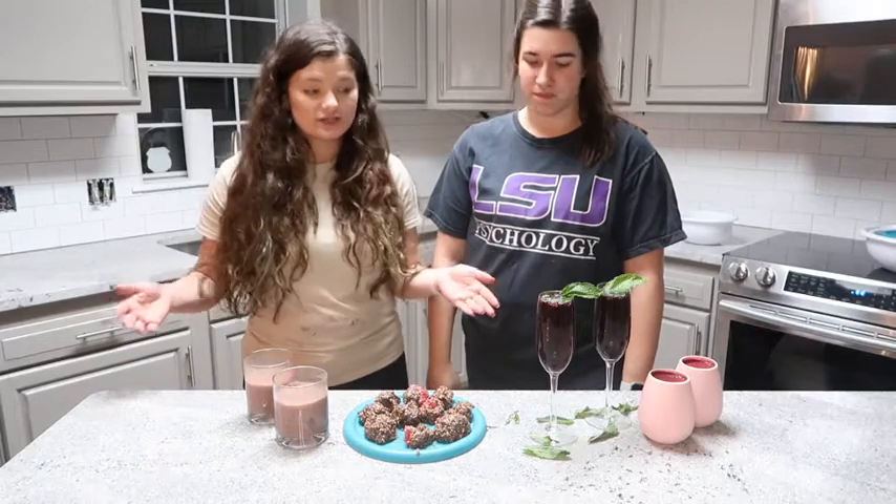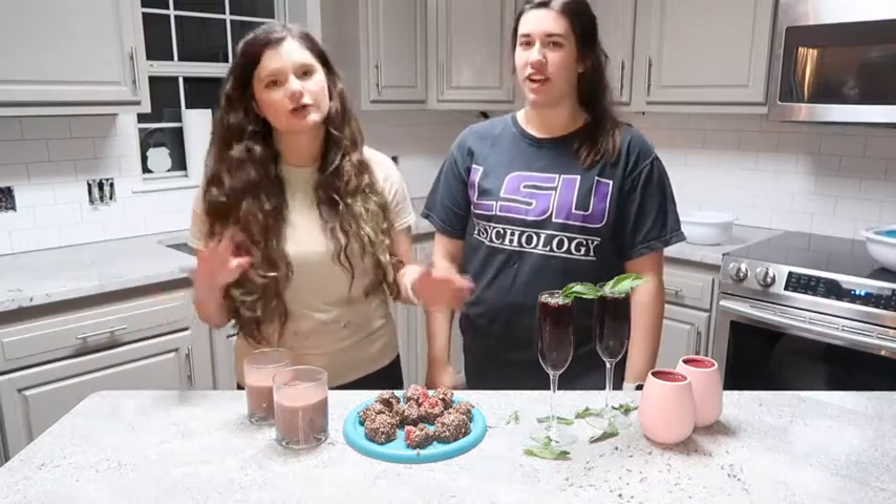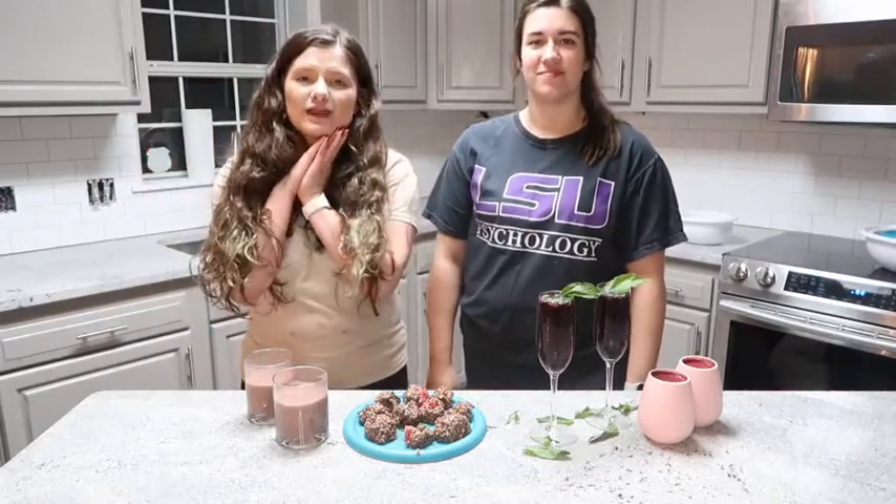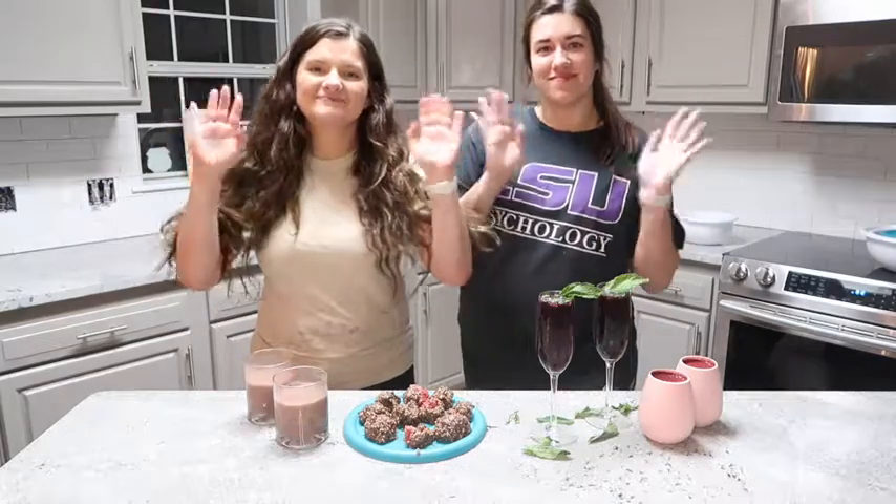All of these recipes were delicious and they were close to ten out of ten. We would definitely recommend them. Thank you for watching and I hope you have a wonderful day or night wherever you're watching from. Bye! Bye guys!